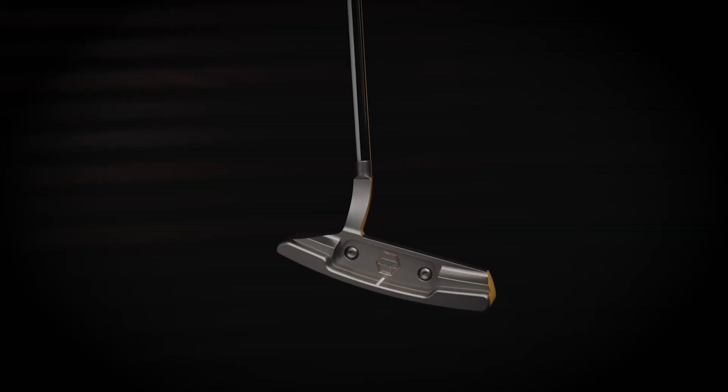The BB41 was inspired by the Millennial Series, which was in 2000. It was the year, if I remember correctly, when everybody thought that the world was going to come to an end. For Bettinardi Golf, it definitely didn't come to an end — we produced probably our three finest putters of all time.